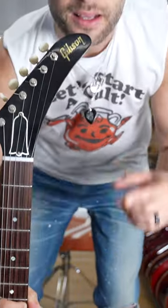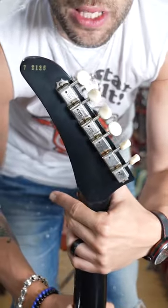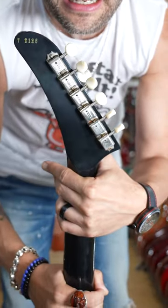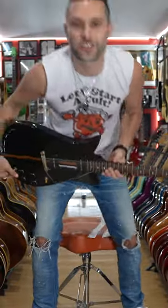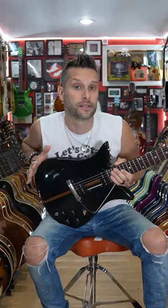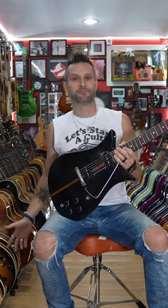Look at the headstock. They only made 318 of these things — 106 in each color. I was doing the math: what's 318 divided by three? It's 106 in each color. They have a black, they have a natural, and then they have a cherry. My favorite is the black.